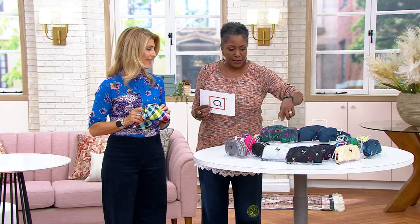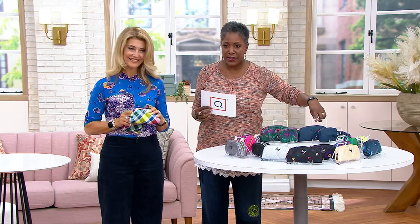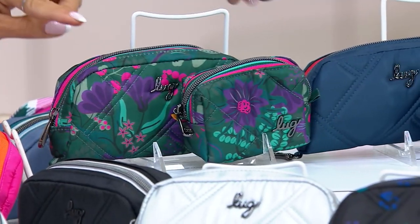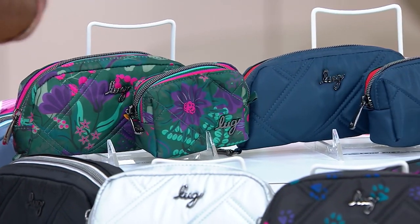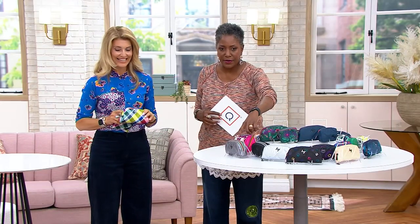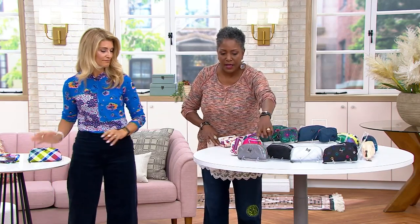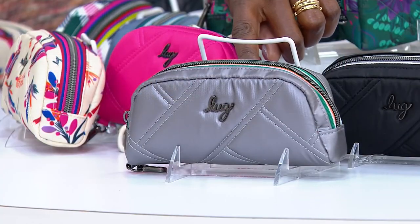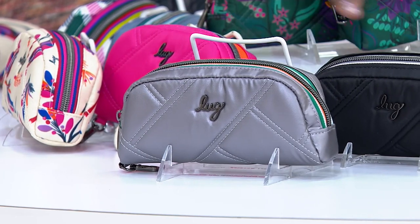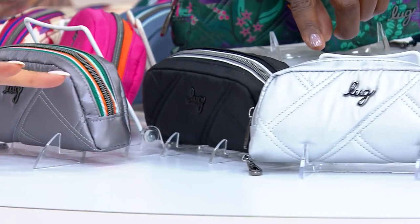We'll start here at the top with the Evergreen Floral, and next to that is your Navy. We've got that zip tape, beautiful detailing there. We'll start right here and work our way around. Metallic Pearl, which we saw in the first bag in the show. There's your Black next to that. And you're getting both — remember, you get the little one too.